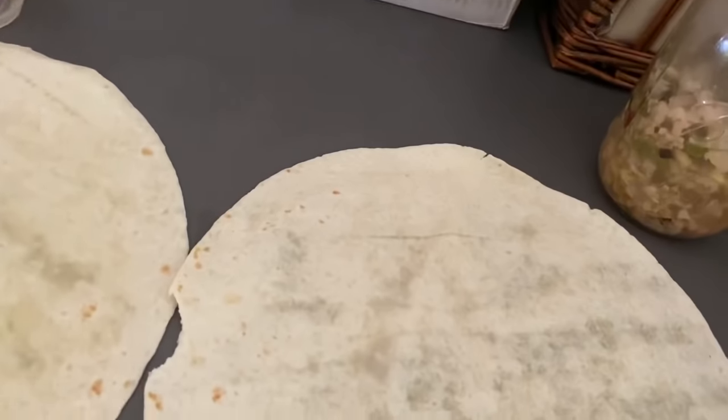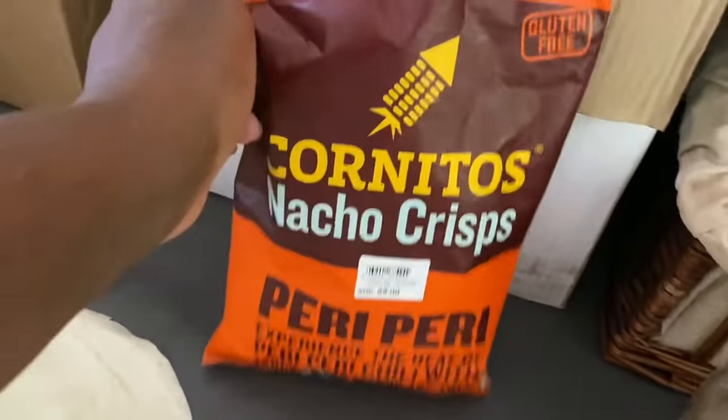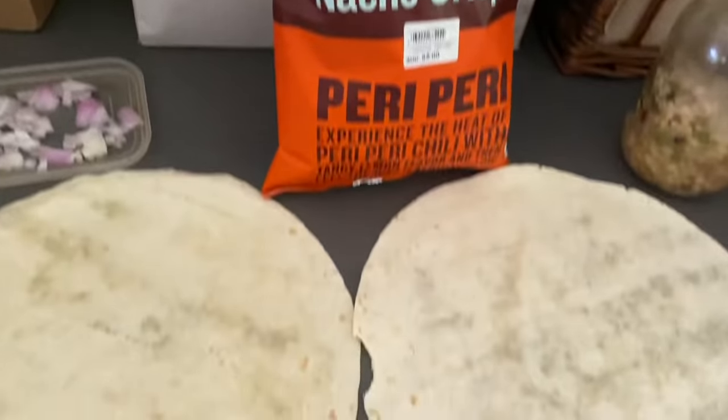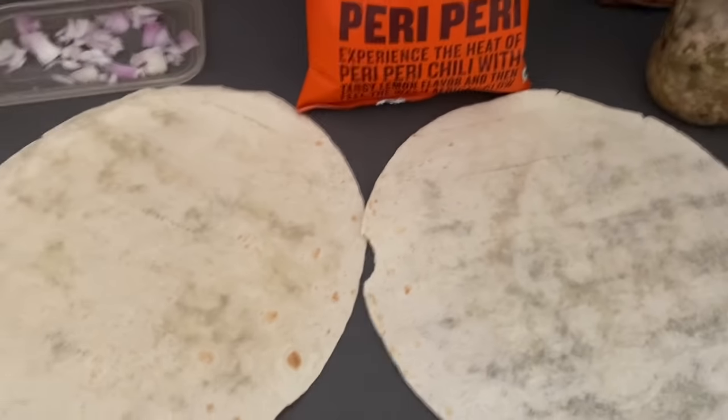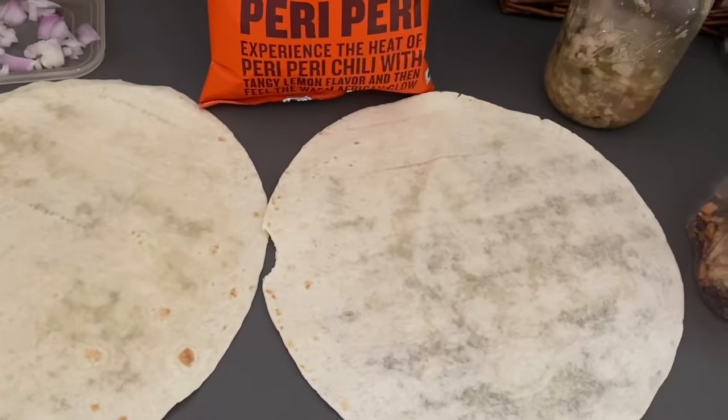These puri puri nachos are gluten-free and vegan - it says it right on the package. It's a product from India that they carry here, so I'm gonna try it and show you guys how it looks. When I finish, I will be back guys.